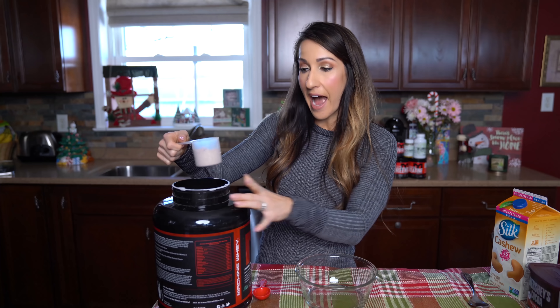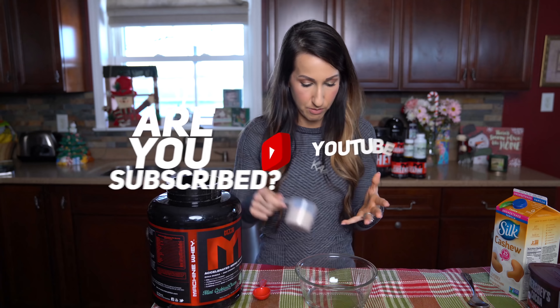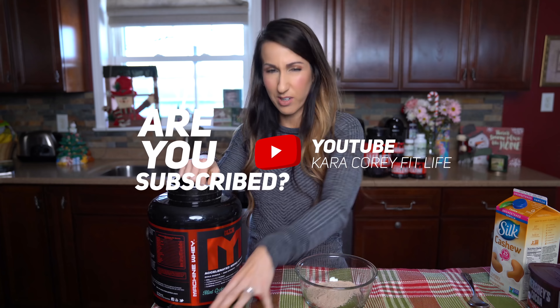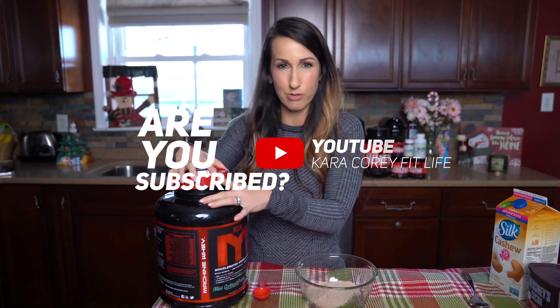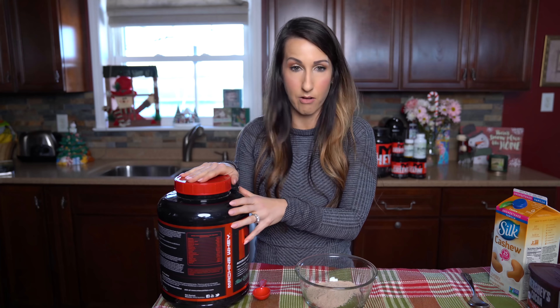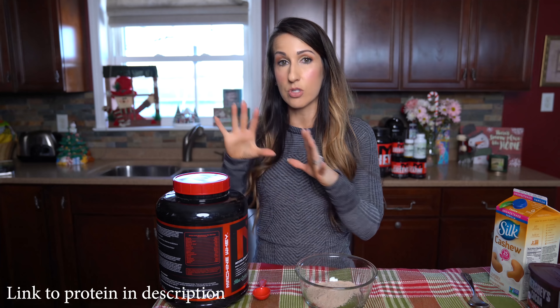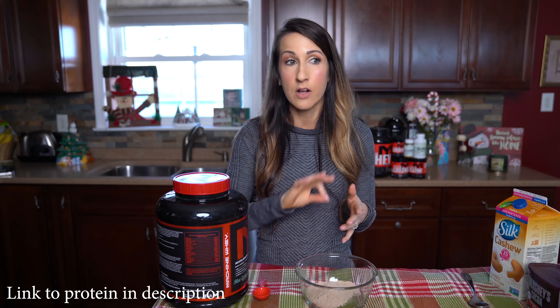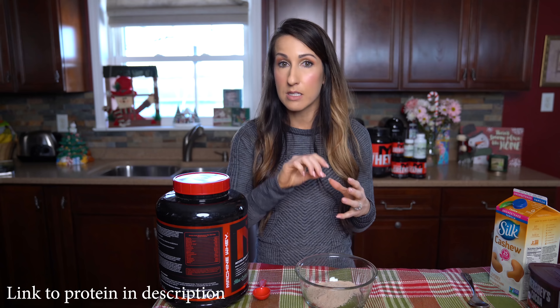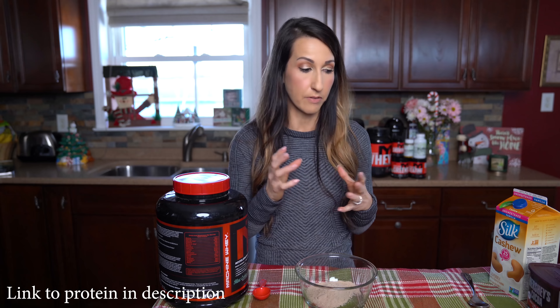For this recipe we're gonna use a half a scoop of the mint cookies and cream. This is one of my favorite protein flavors — it tastes great in protein shakes and so many recipes, so make sure you check that one out. If you don't have it and still want to make this recipe, you could just use a chocolate protein and add in stevia-based peppermint flavor drops to get that peppermint chocolate flavor.